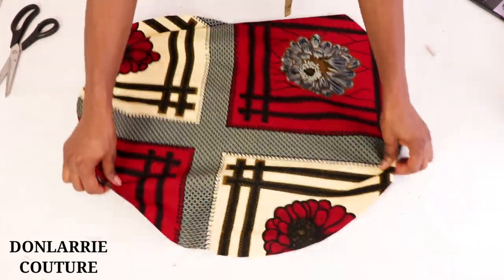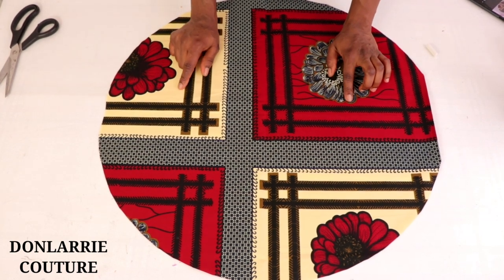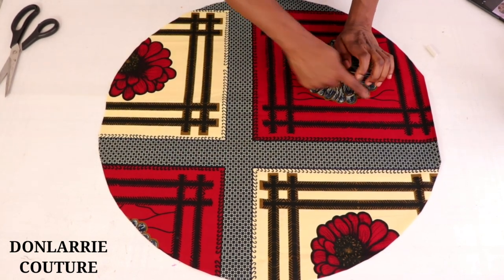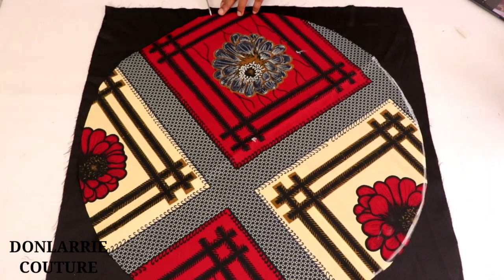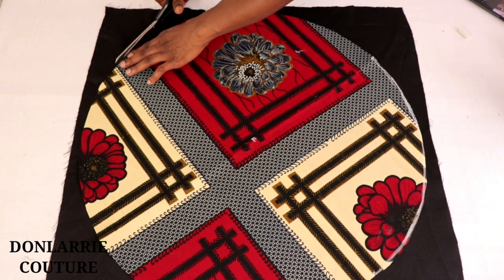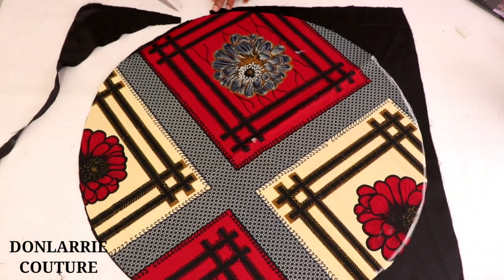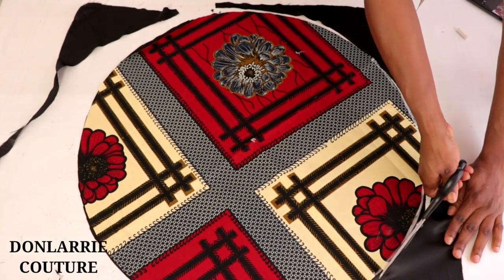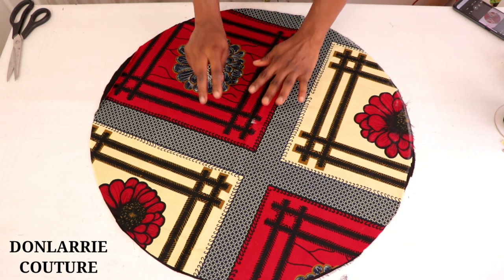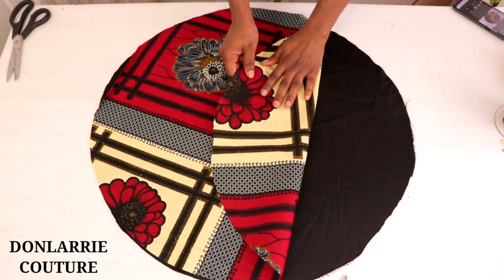After cutting it out, you will have a big circle. Now we're going to cut the same shape on the satin fabric. Spread out the satin fabric, place the cutting fabric on it, trace it out, and cut. Now we have the circle cut out on both the cutting fabric and the satin fabric.